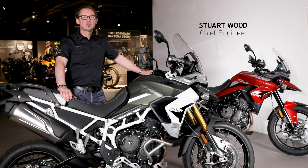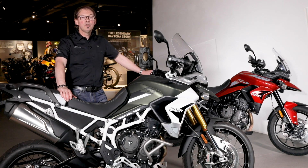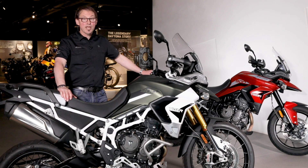Hi, I'm Stuart. I'm here at the Triumph Factory Visitor Experience in Hinkley during lockdown. I'd like to tell you about the new Tiger 900, specifically the chassis and starting with the objective.